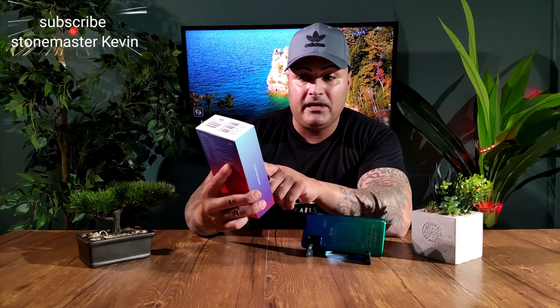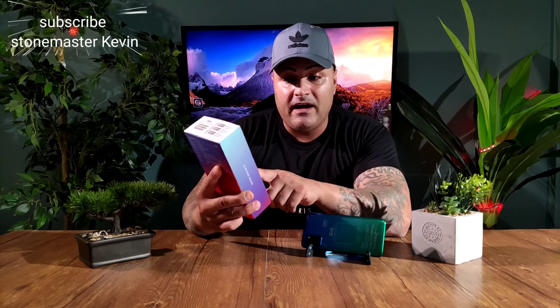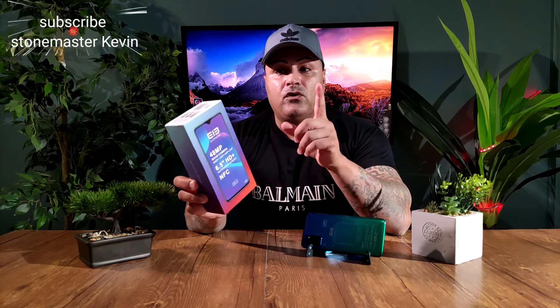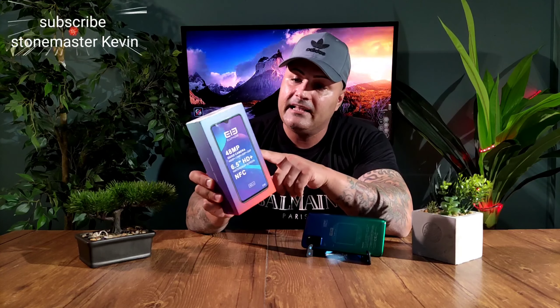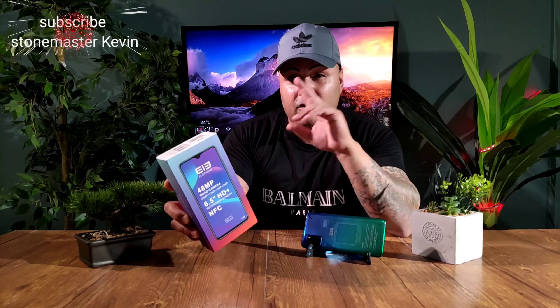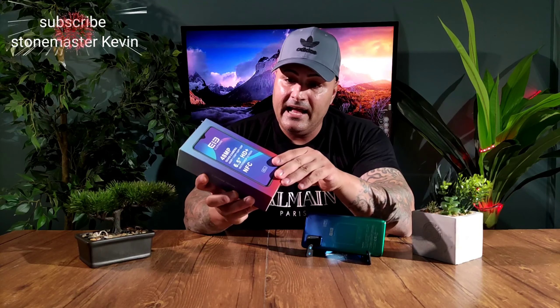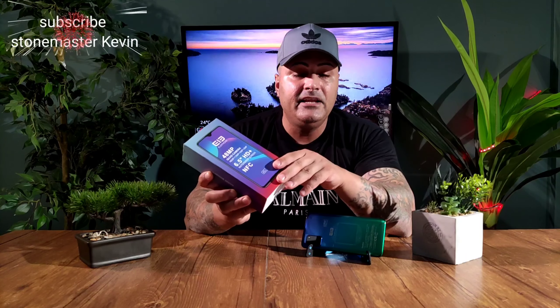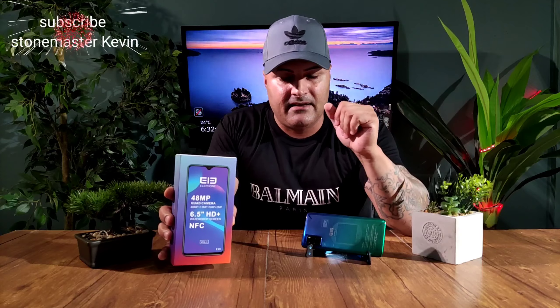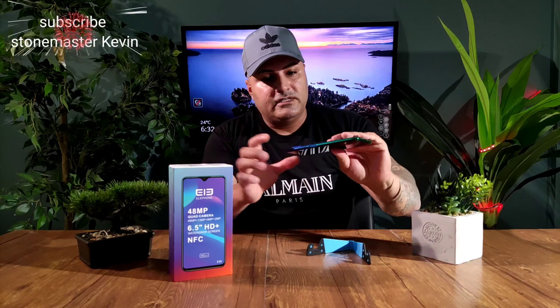In the box it's showing: you get a 48 megapixel quad camera setup — 48MP plus 13MP plus 5MP plus 2MP — a 6.5 inch HD+ display, NFC, and this one is unlocked to GSM carriers. The phone comes with an on-display fingerprint scanner, face unlock, and it's got a Helio P22 processor.